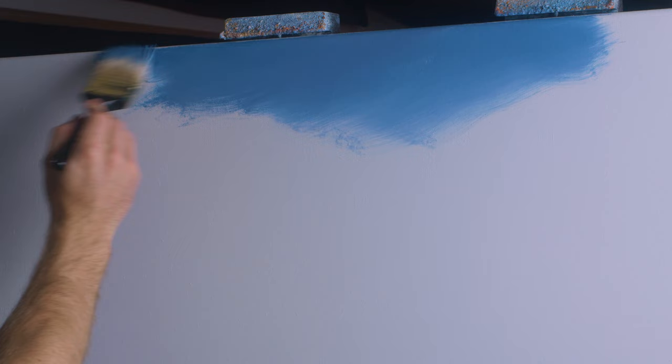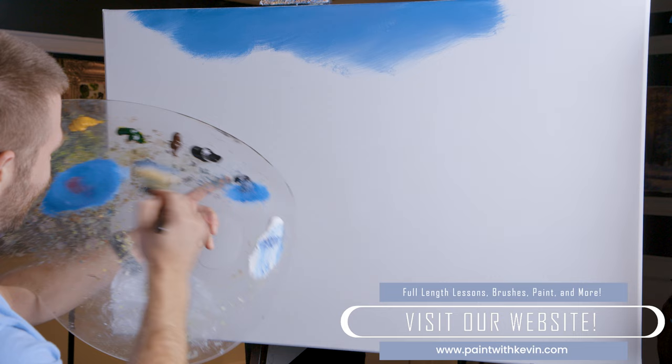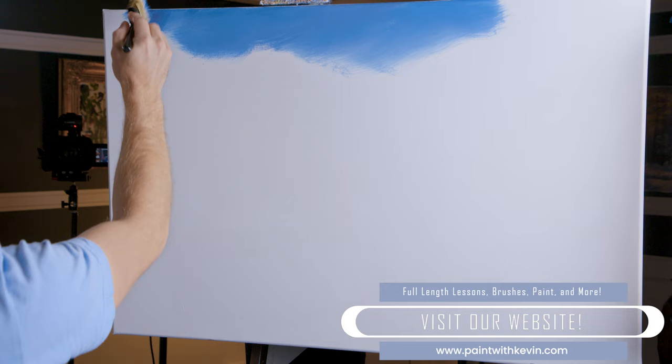This is a 24 by 36 commission painting, and if you're interested in a commission you can contact me on the website. This is about as big a size as I'm going to get in this studio — that's why the camera's over here looking all crazy. My studio is really designed for 18 by 24, because if you go much smaller you start seeing all the behind-the-scenes workings.